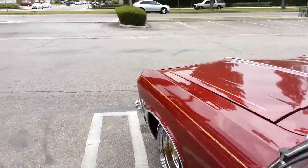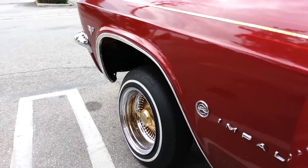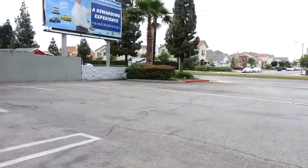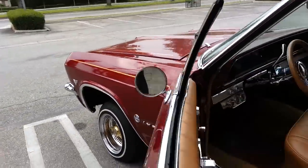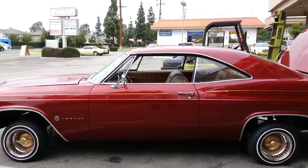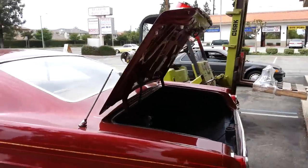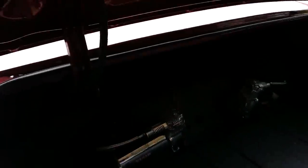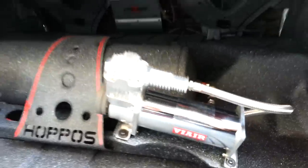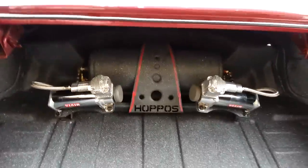I'll lock it up for you guys one more time so you can see it — that's on 3H valve as well. All right, there you go — it's another video of a 65 to 70 Impala with our kits. This is car number two for today that we finished. Once again, here's the setup — thanks guys for watching, brought to you by Hoppos.